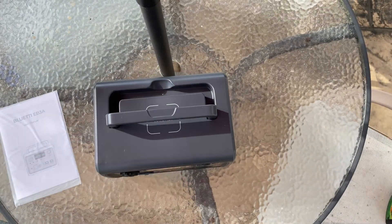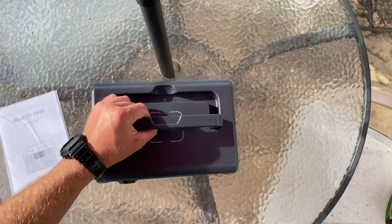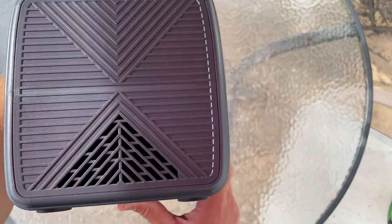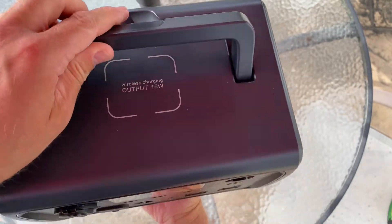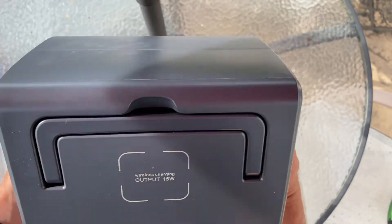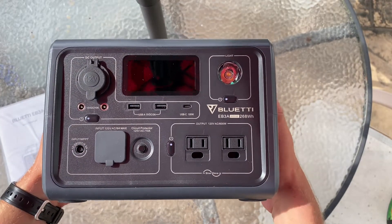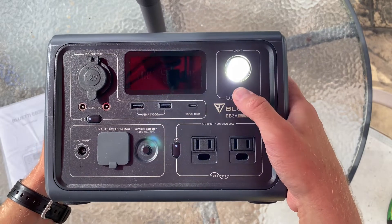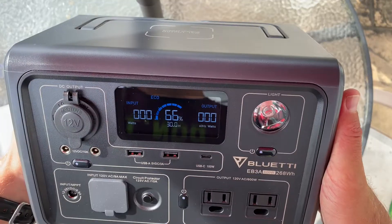Let's get this box open and go over some of the specs and limitations of this EB3A. I think it's appropriate to set some expectations: this is the smallest unit Bluetti makes, and it's geared more toward charging smaller devices like laptops, cameras, and drones.